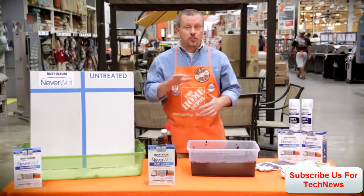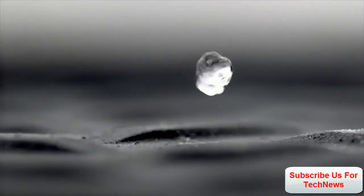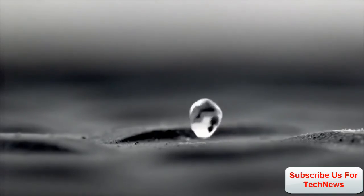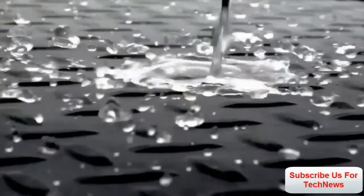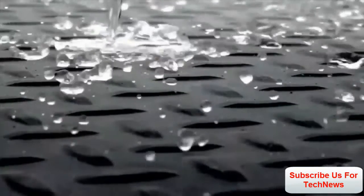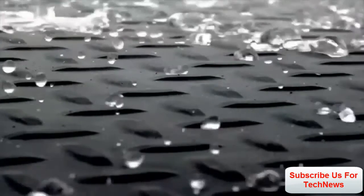What that means is it doesn't just treat the surface, which it does, but it also repels liquids, so those liquids don't ever come in contact with whatever it is you're trying to protect. It repels water, mud, ice, and other liquids, and in doing so — here's the key — it protects from moisture causing damage: things like corrosion, stains, swelling, and shrinking.